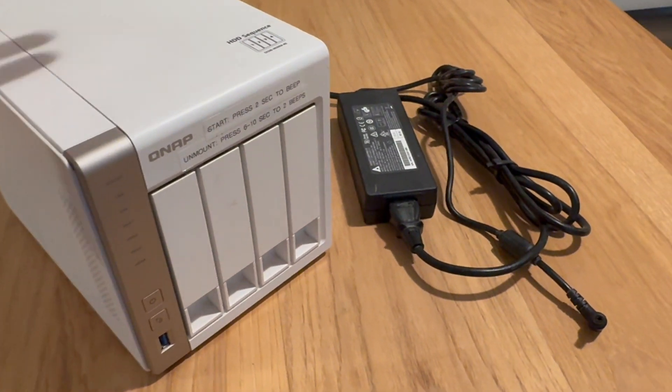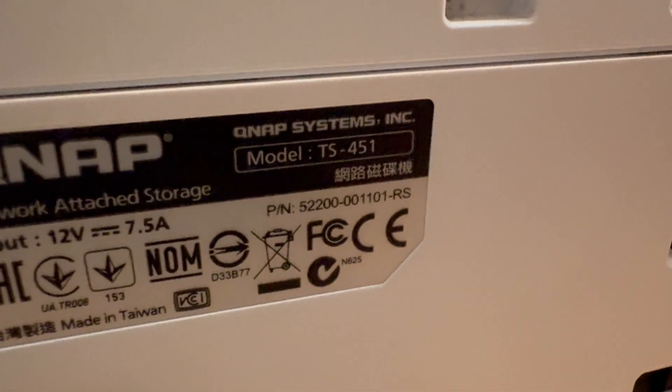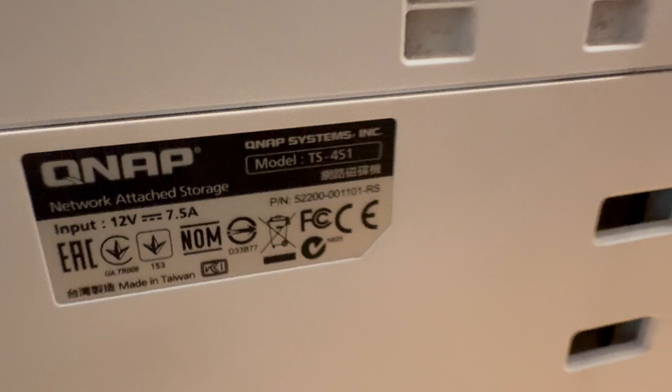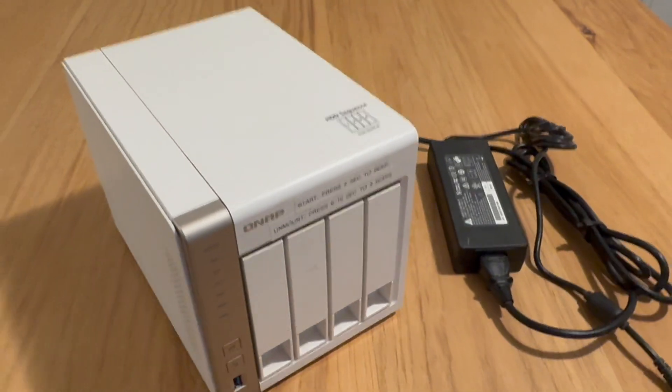This is a QNAP NAS server. It was given to me by a friend after it went through one too many power surges and didn't survive the last one. The model is the TS-451 and I'm told that it's very similar to others in the X-51 series.